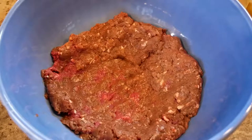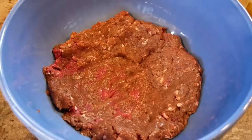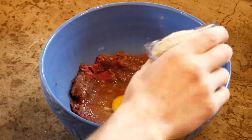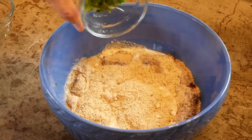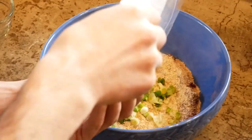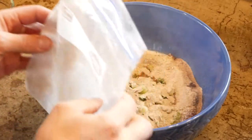First thing we're going to do is put our meat in a little bowl, then smash it down a bit so it makes its own little bowl to hold the stuff we're going to put in it. Then we're going to add in some egg, some cracker crumbs or bread crumbs — whatever you like — a little bit of milk, a little onion, and a little bit of brown sugar to add some sweetness.